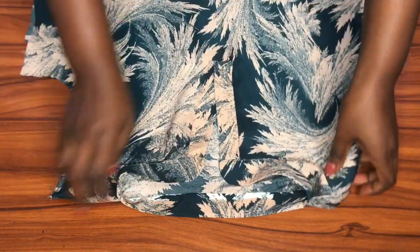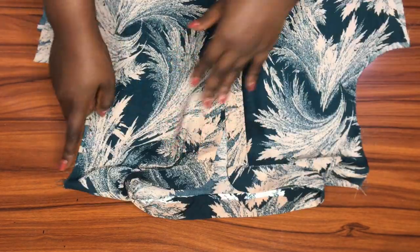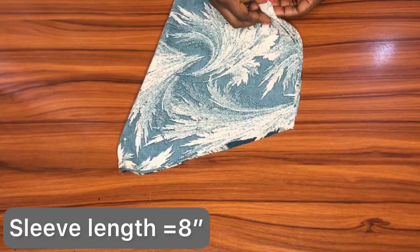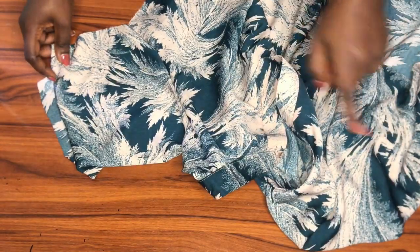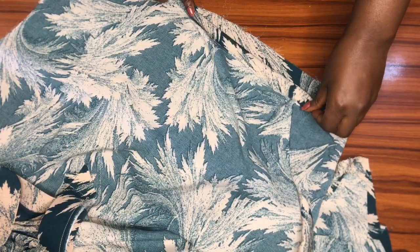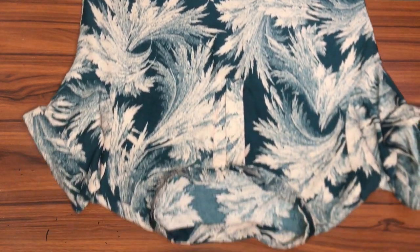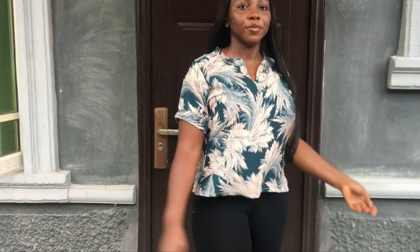We're almost done! It's time to attach the sleeves — I'm going for a short sleeve, but you can make yours longer. I already have a detailed tutorial on how to draft a basic sleeve pattern; I'll leave the link below. After attaching the sleeves I'll turn to the wrong side to sew down the sides using a one inch seam allowance, then finish off the hemline. The flat collar shirt is ready — I like how easy and breezy it is, though I wish I'd made it longer and the neck width a bit narrower.